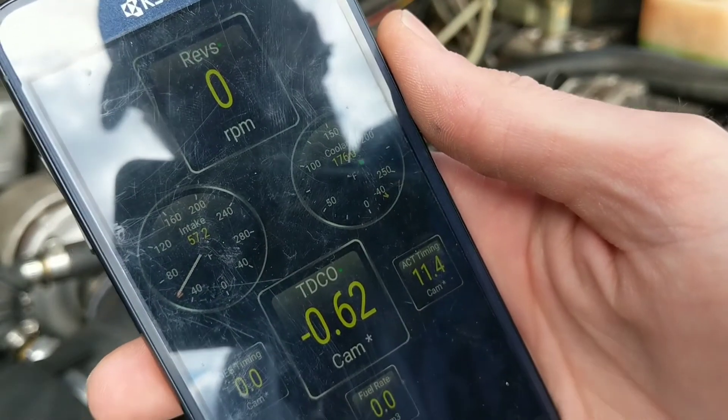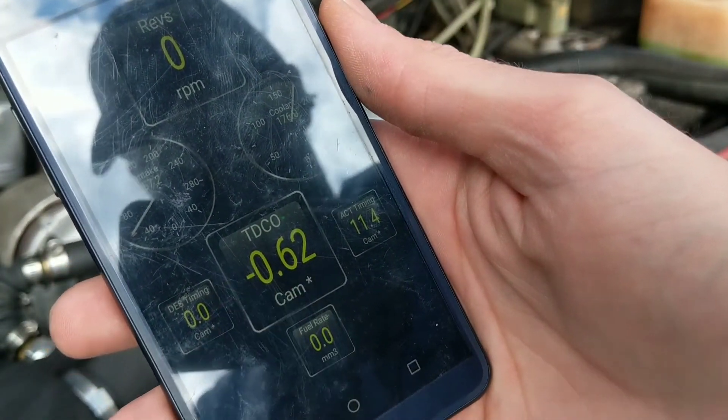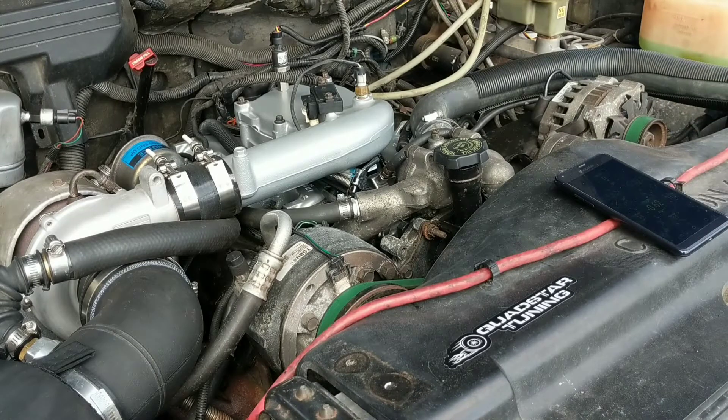All that matters is that it's above 170, and now we can perform a top dead center offset relearn with the truck not up to operating temperature. The benefit that's going to give us is that we don't have to wait a half hour for this thing to warm up — since it's like 40 degrees outside here today, we can get it close enough just by running it.